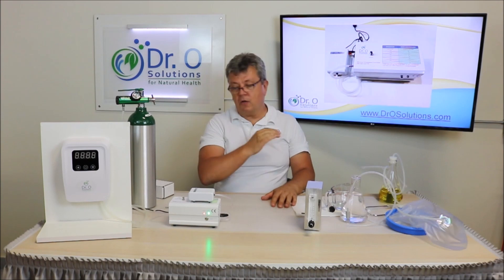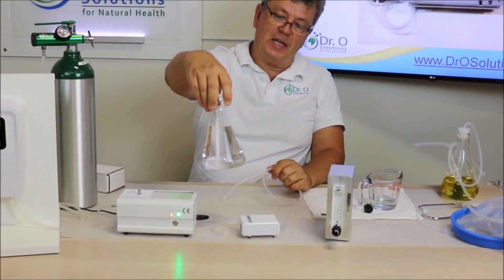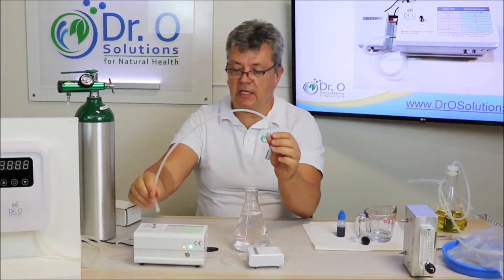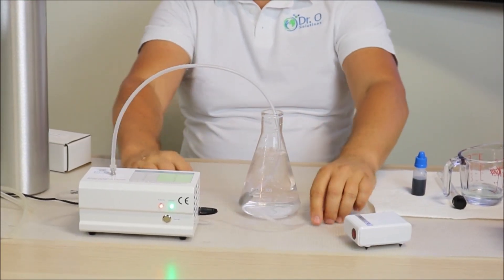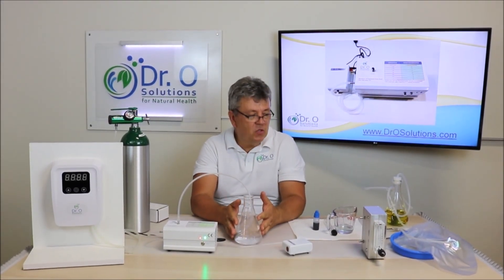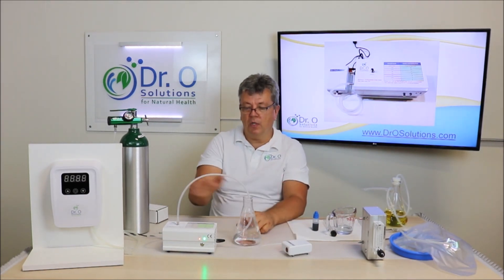Now let's ozonate water with it. It's very simple. We take the water in this flask — half a liter of water — and we take a micro stone, which is available from our website. We simply connect the micro stone to the ozone generator, and here we are ozonating the water. If you want to ozonate water and disinfect surfaces, you can do it in a flask, a glass, or a can.